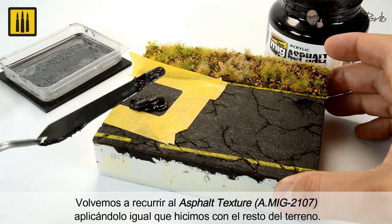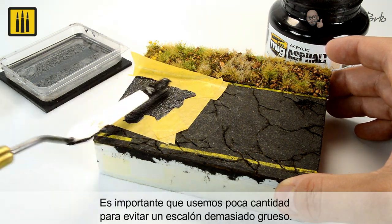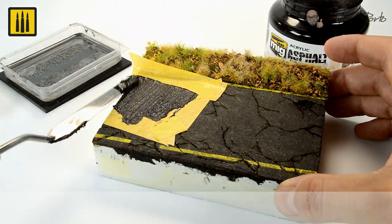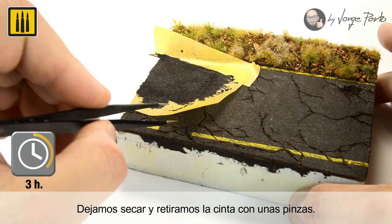Again, the asphalt texture was used by applying it as shown previously. It is important to use a small amount to avoid a step or an out-of-scale appearance. Simply allow the asphalt texture to dry before carefully removing the masking tape with tweezers.